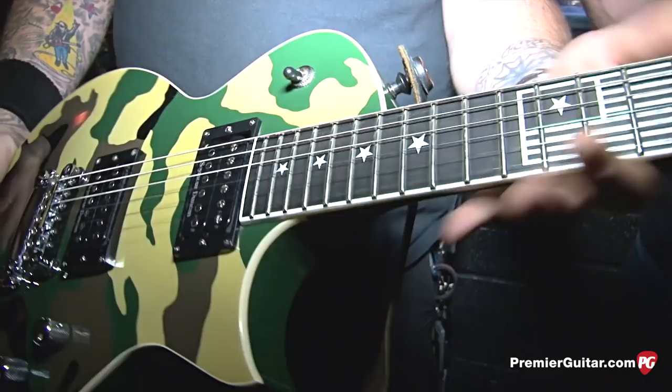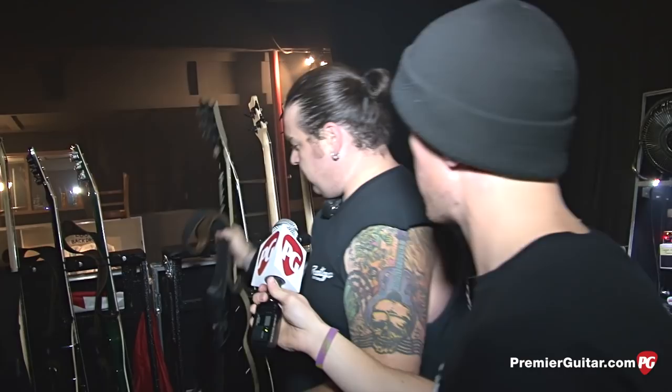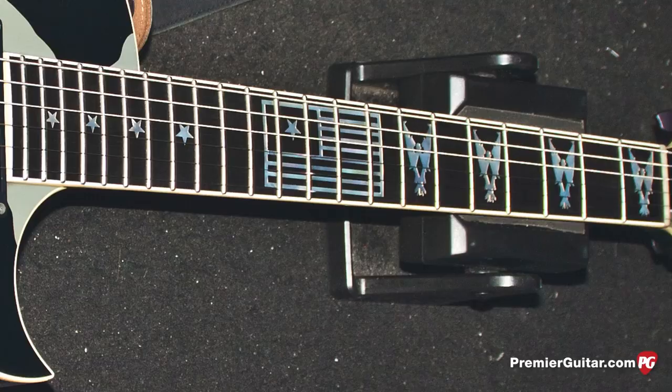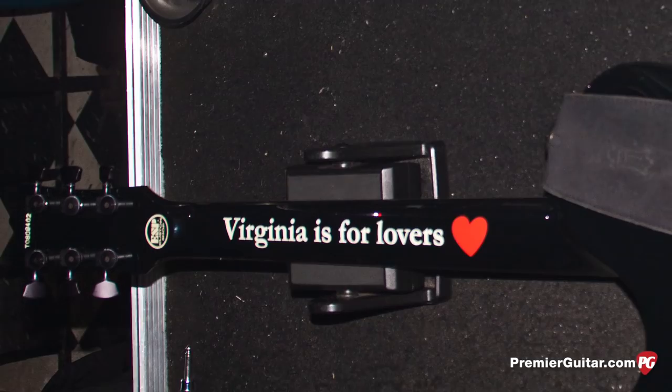The new one coming out is moving away from the camo. There might be a sneak peek later. This would be the second guitar Willie plays in the set because they start off with the C tuning. This is a custom shop ESP — he's got Eagles inlays as well. Willie being from Virginia, there's 'Virginia is for Lovers' on the back of it.